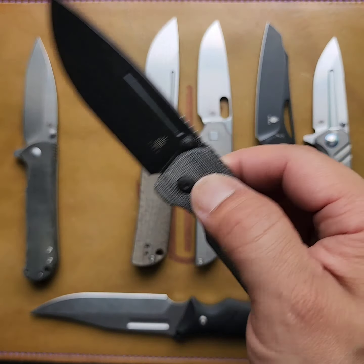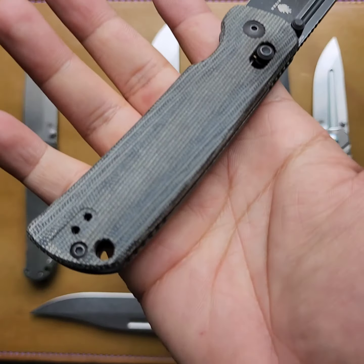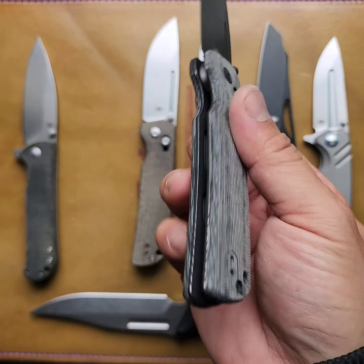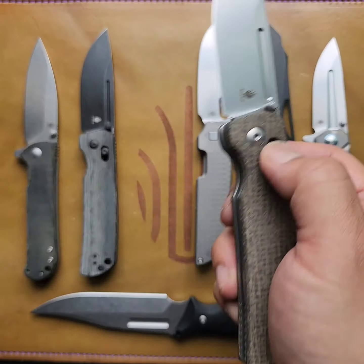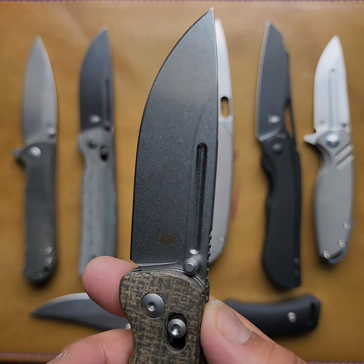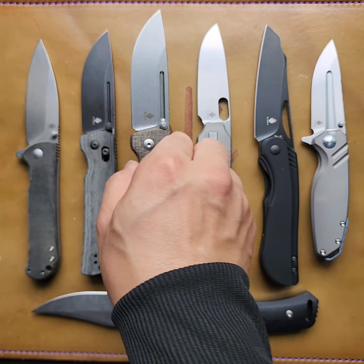Obviously the Escort — clutch lock, 154cm, black stone washed, contoured micarta scales. Lovely. Blade swap time. Another Escort — burlap micarta, 154cm, regular stone washed. Love it.